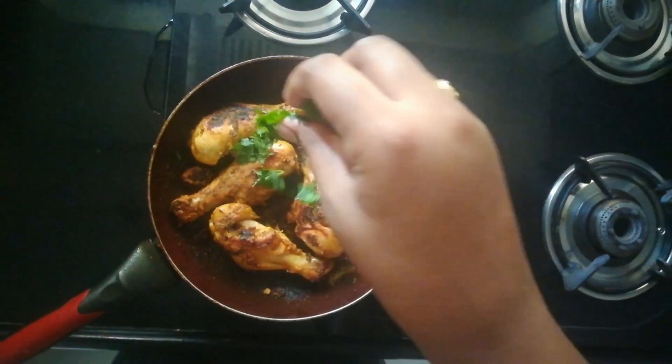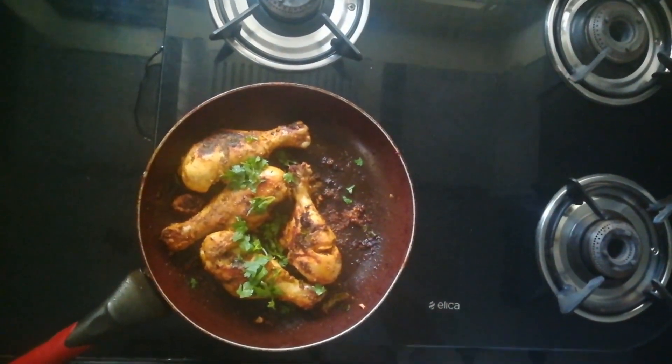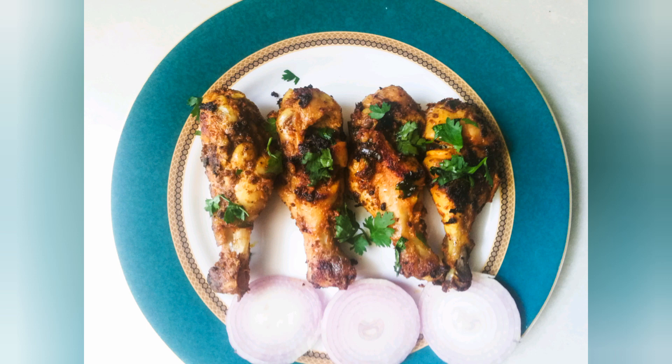That's it, these are good to go. I'm adding coriander leaves finally. You can serve it with onions and lemon. This is a very easy recipe and a perfect side dish, or you can even use it as a starter.